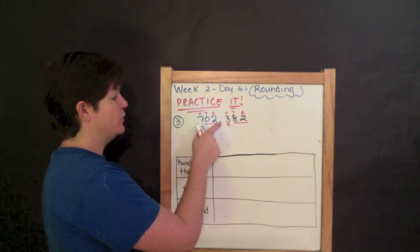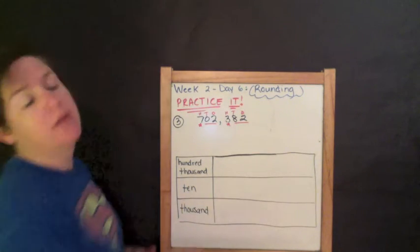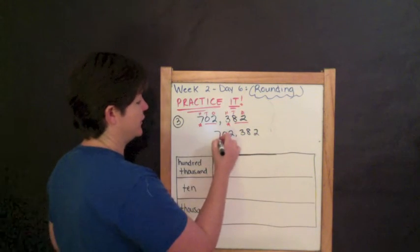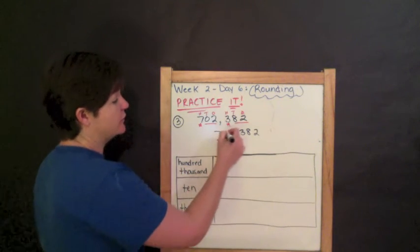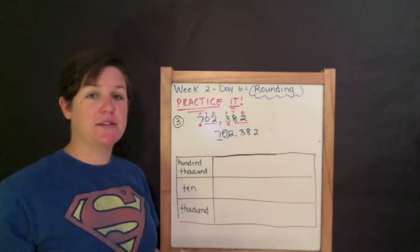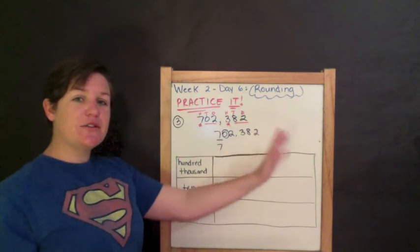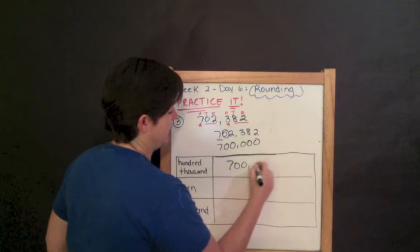Read it with me: seven hundred two thousand three hundred eighty-two. That is how you say it. Now let's do some rounding. Our first step is to round to the hundred thousands place. The seven is in the hundred thousands place, so I underline it. I circle the digit to the right, which would be my zero. Zero is four or less, so we do nothing to the rounding place — we just drop down the seven, and everything else becomes zero.